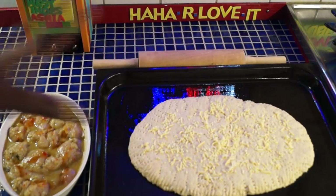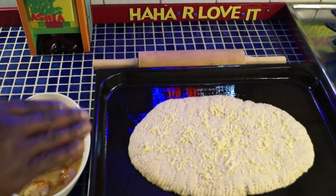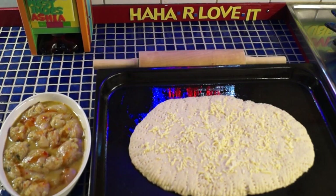Sprinkle some more cheese on top, so when this goes in the oven that cheese is going to just sink in — and then pow! That could be the chicken too. Let me put that into the oven and then stir up the chicken — pow, you know. Soon it'll be time to lick it off, haha, I love it!